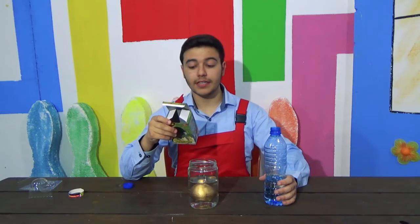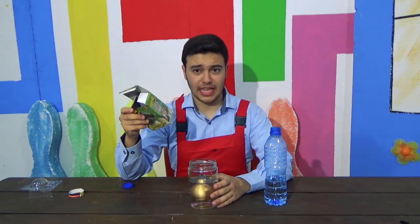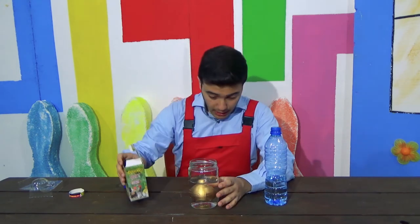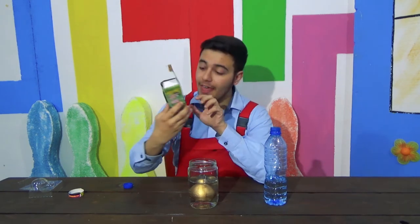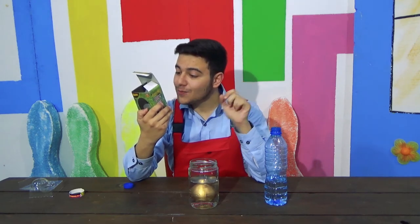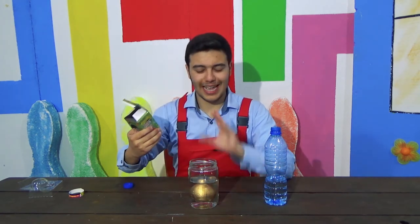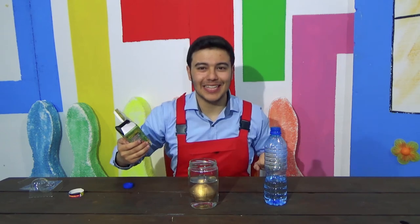They say we should leave it in the water for 12 to 24 hours — that's one day — and the egg will start to hatch. Then, on the second day, a small chick will come out of it. So, we'll be back in around 24 hours and we'll see what happens to this egg.